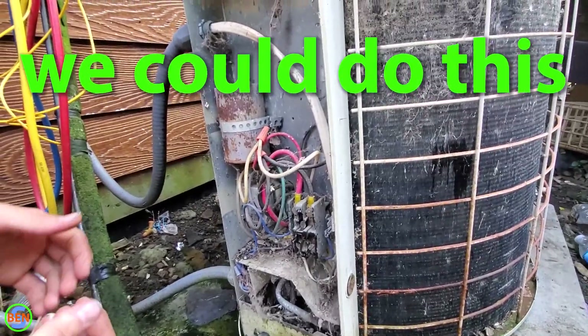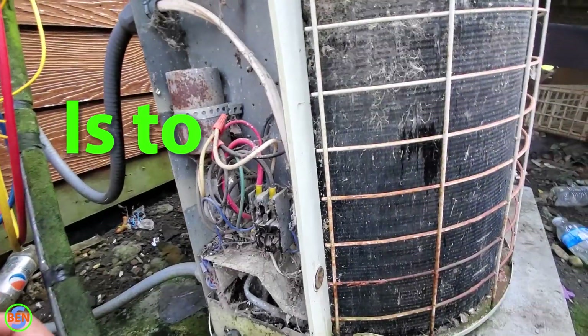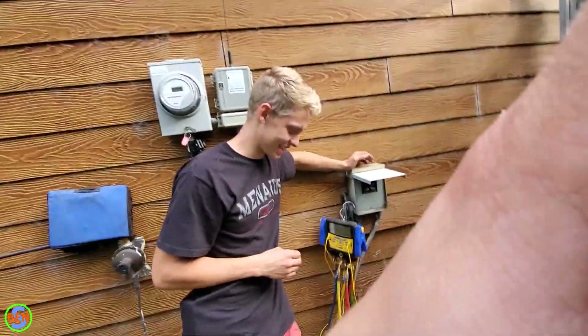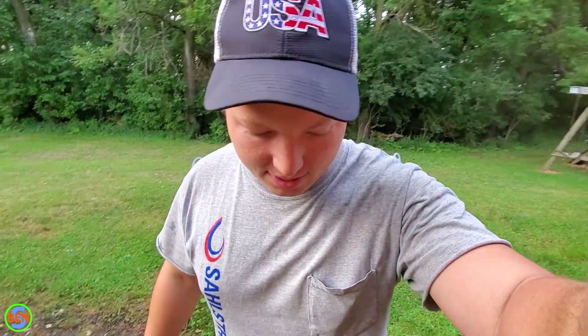The way we can do this so that we don't die is to remove power from the fan motor first. So we're on a weekend service call here. Ruben's not wearing his proper attire — I'm in a Menards shirt. This is one of the more interesting electrical troubleshooting service calls that we've been on.